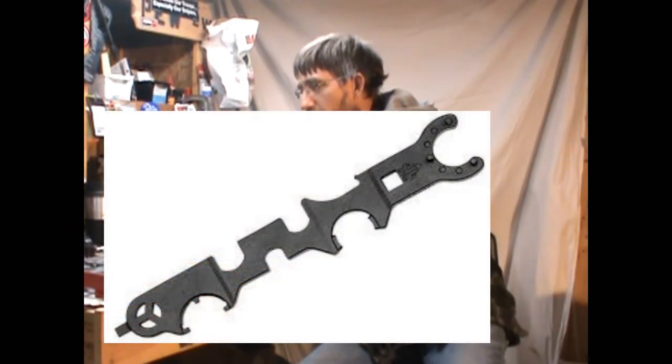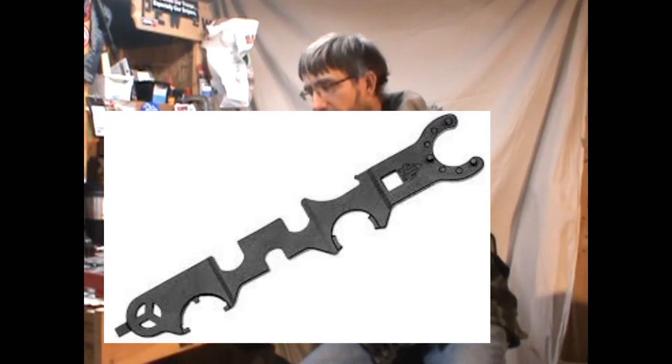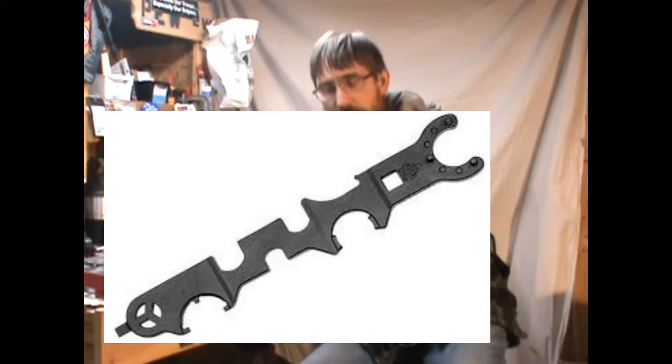The Armorer's Wrench I have is a UTG brand. This was fairly inexpensive — it was one of the brands available at my local gun store, so I purchased it. Pros and cons: pro — readily available, not as expensive as some. But here's a con for you.